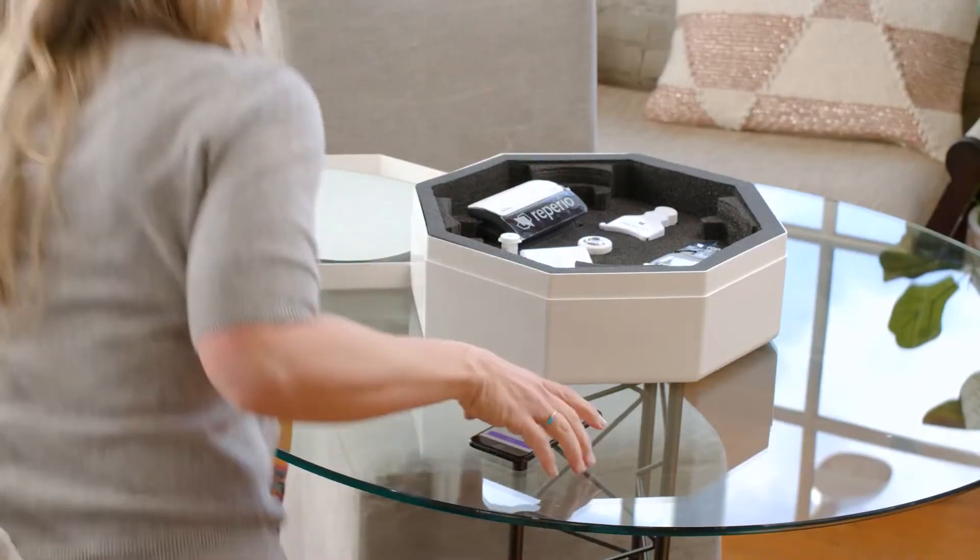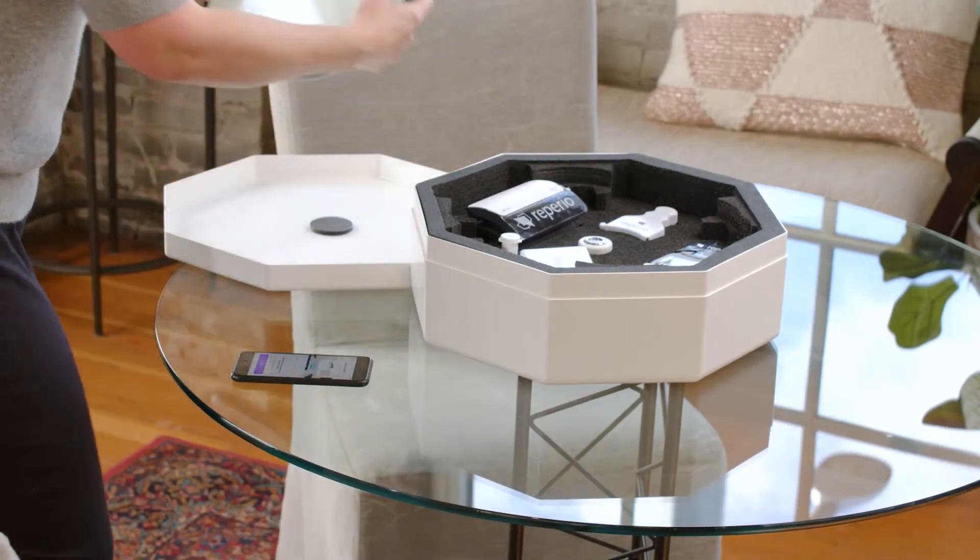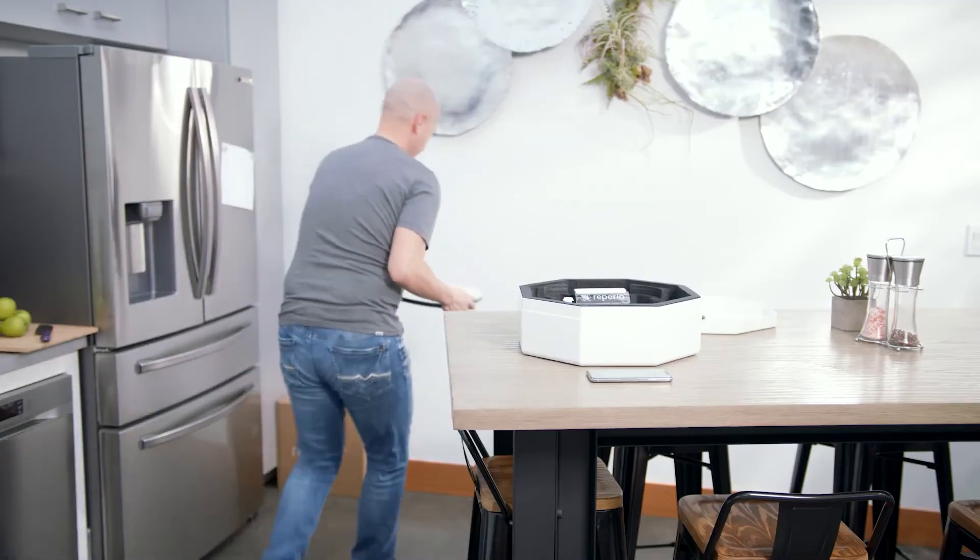Great job completing your first test. Now let's take your weight.